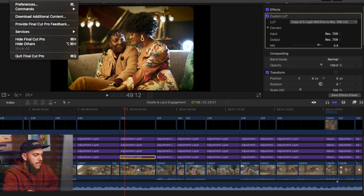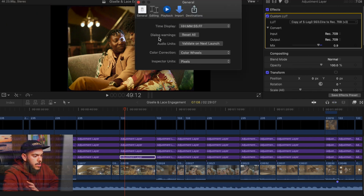The first thing I recommend is going to Final Cut Pro, go to Preferences, then General, and change the color correction from Color Board to Color Wheels. Honestly, Color Board is just a very poor tool to use for color grading — Color Wheels is definitely a lot better.